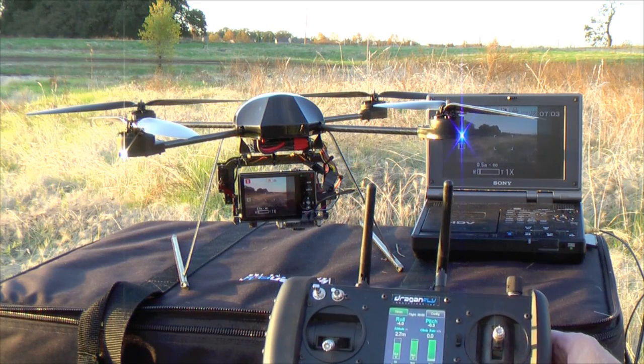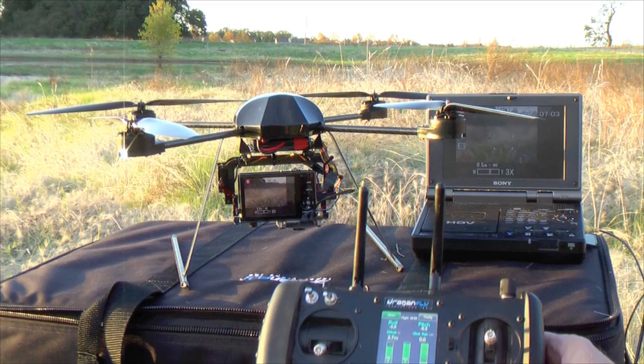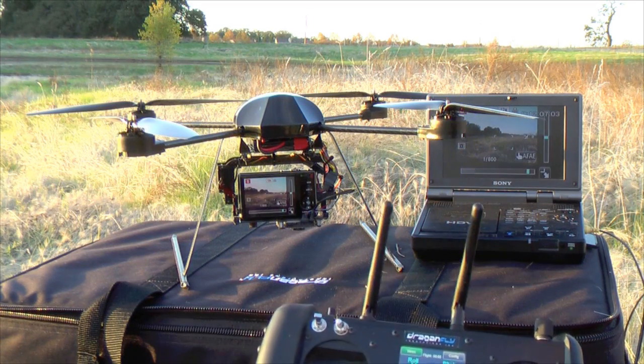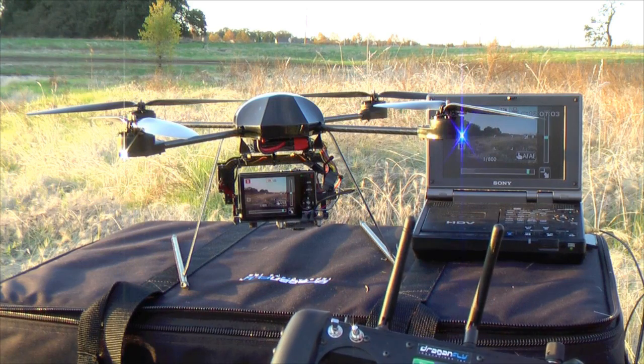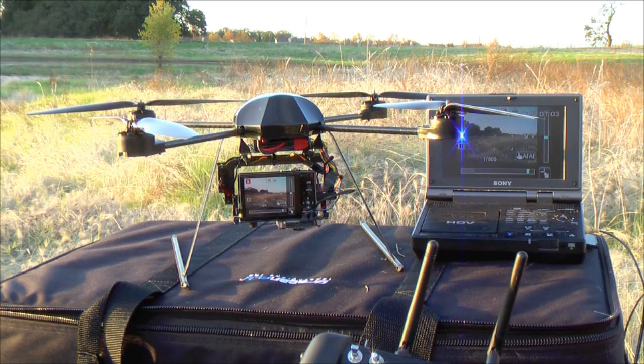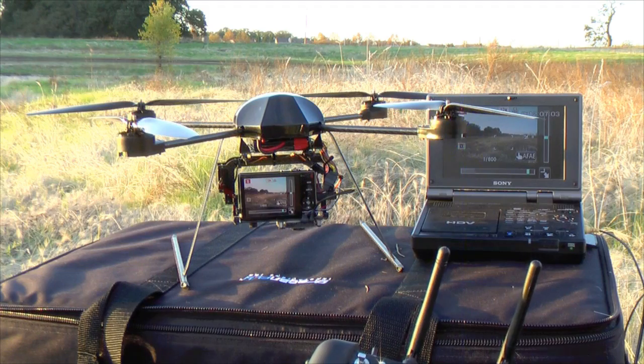I can zoom in and I can zoom out very easily using the handheld controller. Today I'm out in a wetlands area — we're going to be taking some video and some stills. The great thing about the X4 helicopter is that it's very small and very quiet. It doesn't stress or disturb the birds, so we'll have an opportunity to get some great shots tonight.